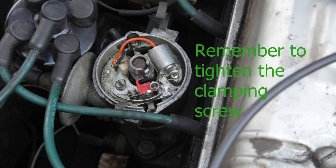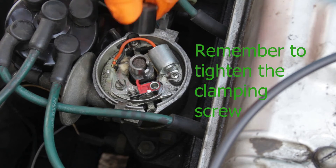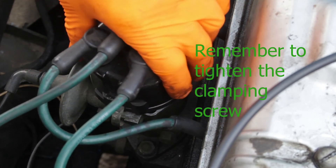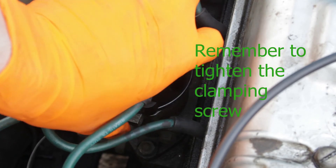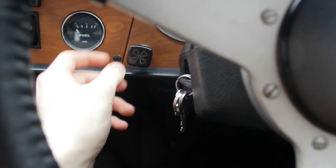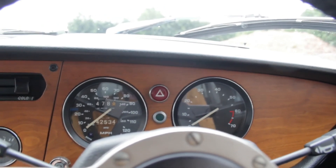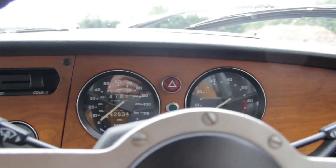So all we need to do now is put the rotor arm back on. There we go, and put the distributor cap back on and do the clips up. That's one and that's the other one. So let's see if it starts — we'll just adjust the choke a bit. Well there's still a misfire but that is so much better, it actually starts.